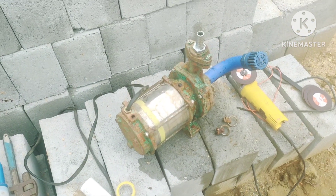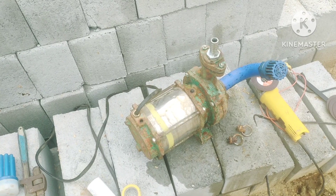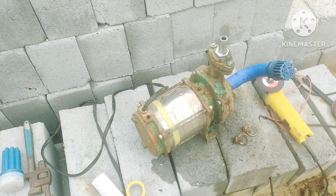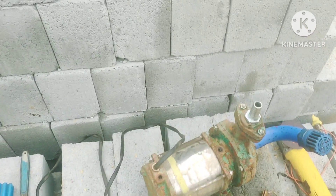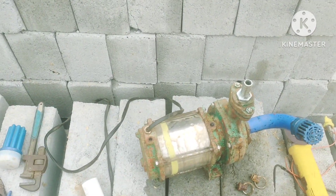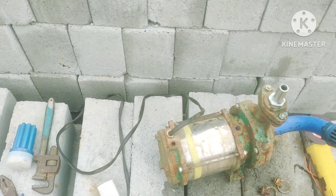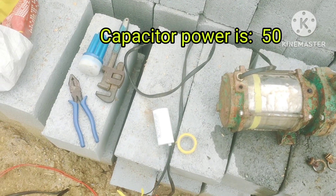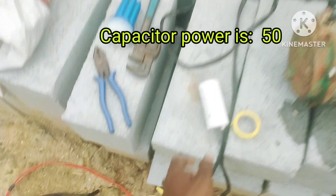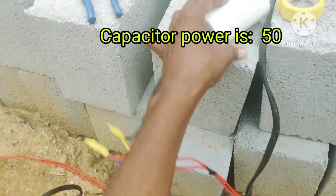This is a 1HP submersible sump motor. In case you are working on this one and need to use it without a starter, my electrician told me to connect a capacitor.